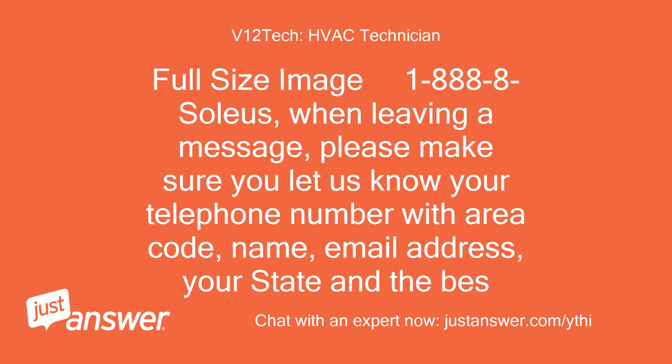When leaving a message, please make sure you let us know your telephone number with area code, name, email address, your state, and the best time to contact you.